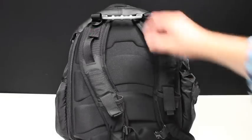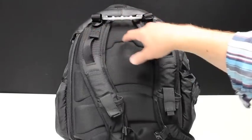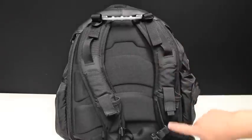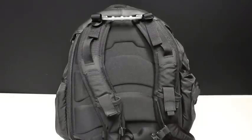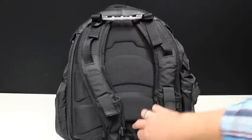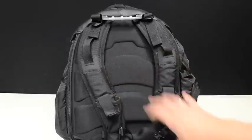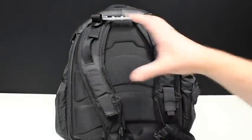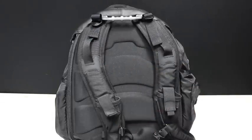Flipping the bag around, you can see we have a carry handle, adjustable straps, and a sternum strap down below. We also have a pocket here and a pocket here — these are mesh with hook and loop closure to keep whatever you have inside. And you can see the cutout here, here, and here — that's to allow airflow so air can get in behind your back, between your back and the pack, to keep you a little bit cooler when carrying it.